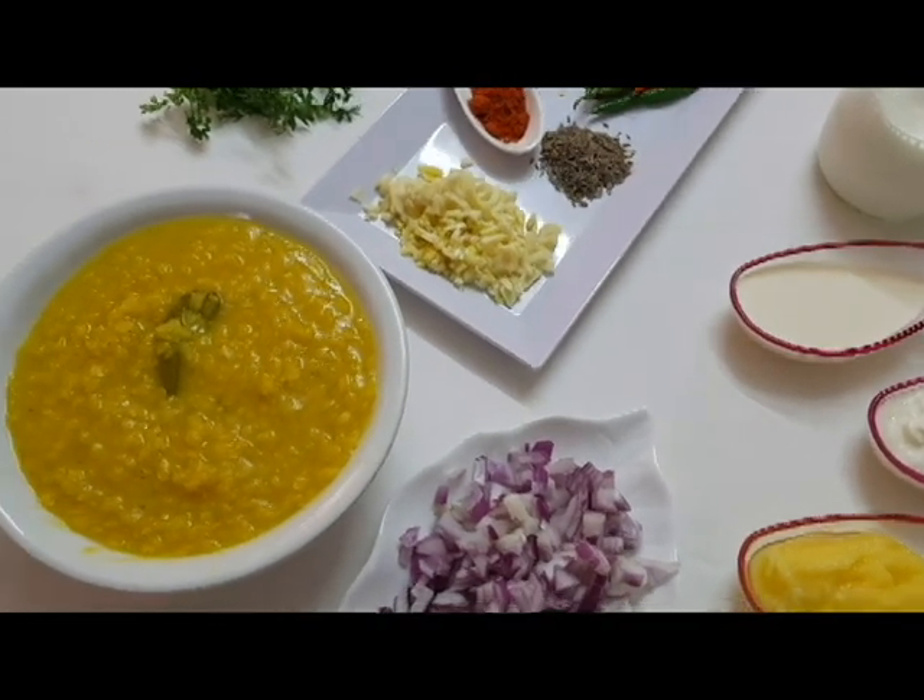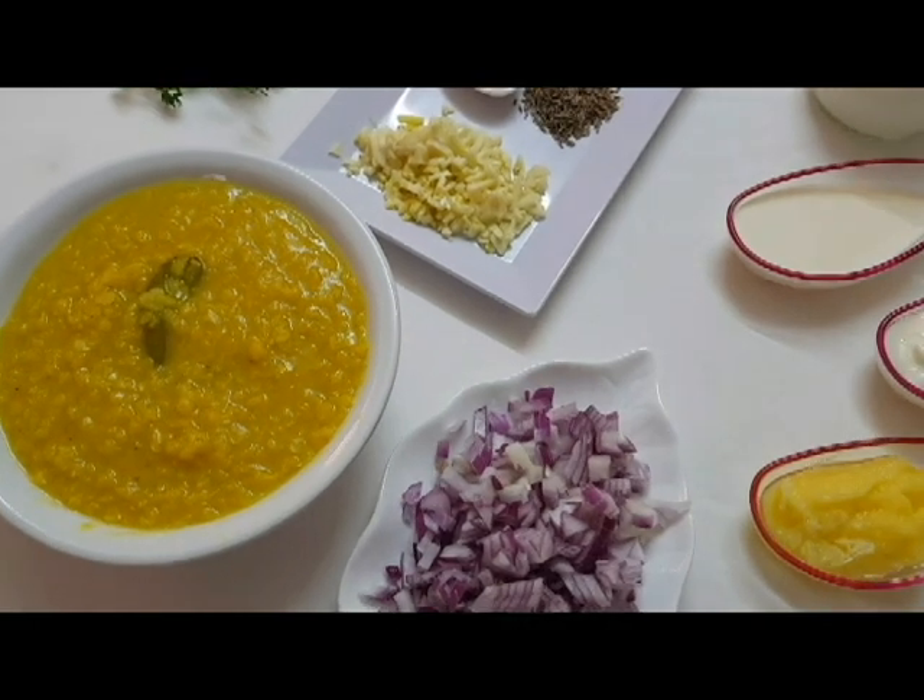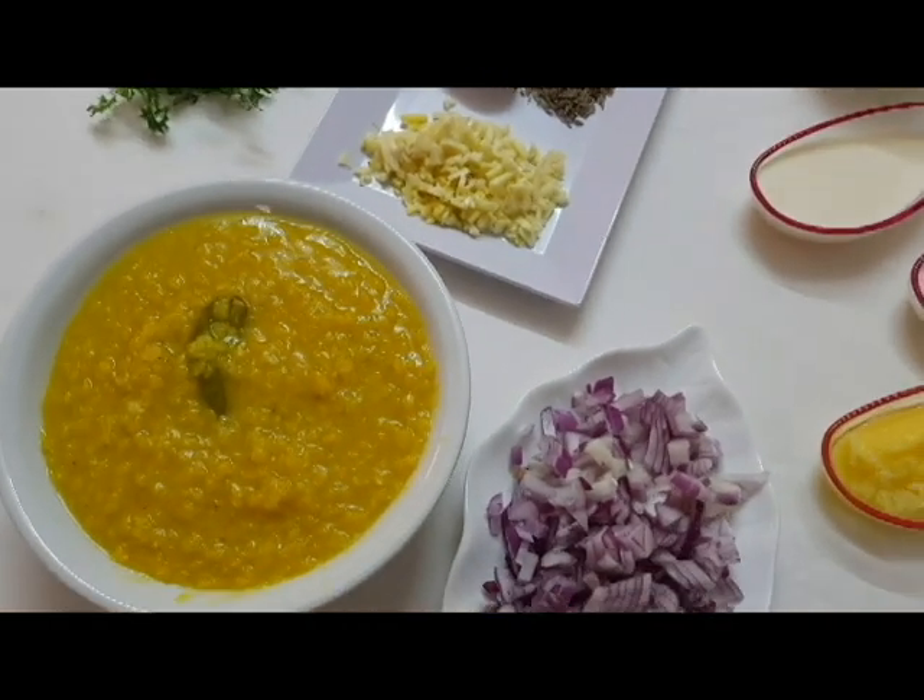Hi, viewers. Welcome to Lisa's Flavors. This is our favorite dish from Lisa's Flavors.